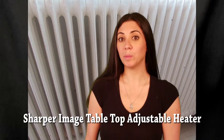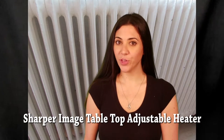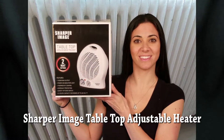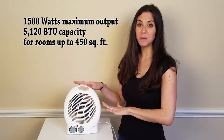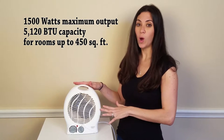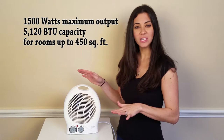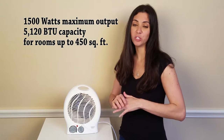Hi, I'm Stephanie from Women's Choice Reviews, and I'm reviewing the Sharper Image Tabletop Adjustable Heater. This adjustable heater, which comes in white and black, is small and lightweight, and it certainly does the job of warming up a small personal space.